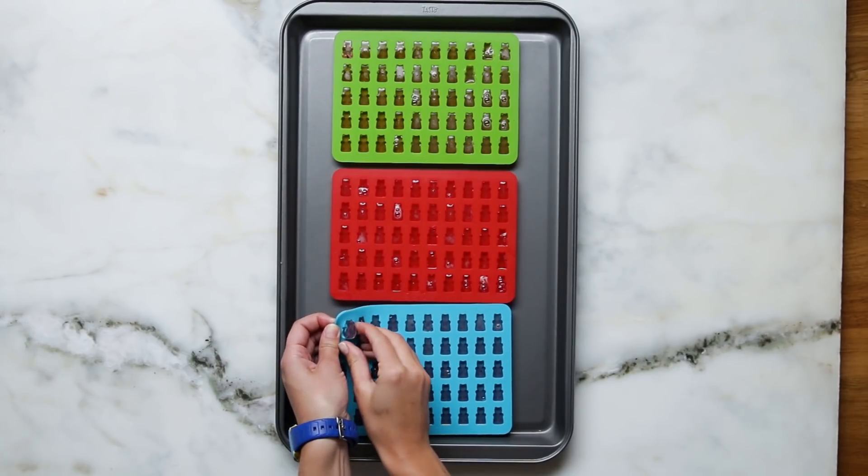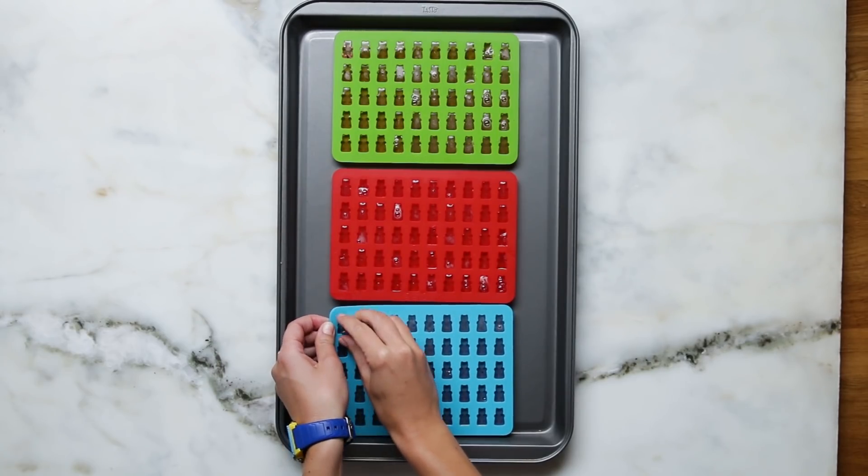The most difficult part of the process is actually taking the bears out of the mold. You have to take each tiny bear out individually, and it takes forever.